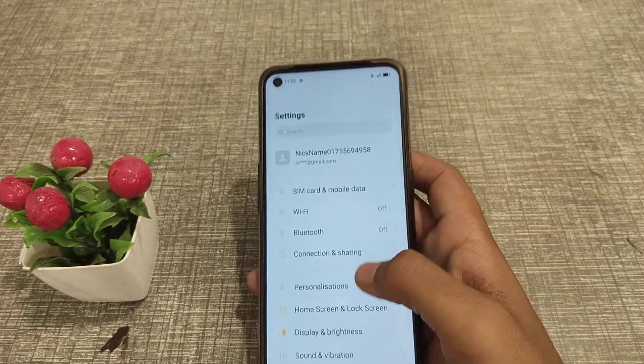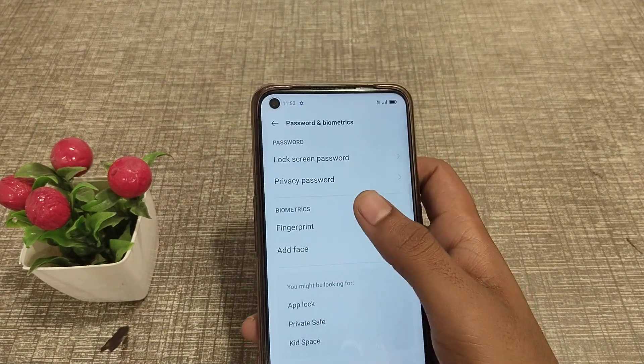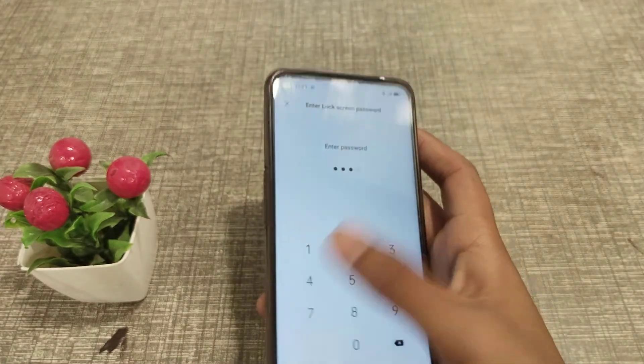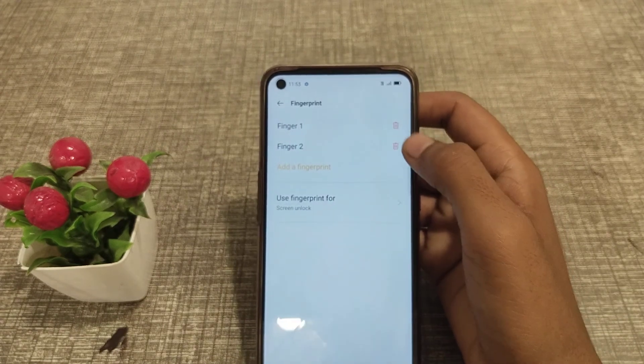First of all, open your Settings app, then go to Password & Fingerprint and enter your password. From there, you can delete your fingerprint — you can delete both fingerprint one and fingerprint two.